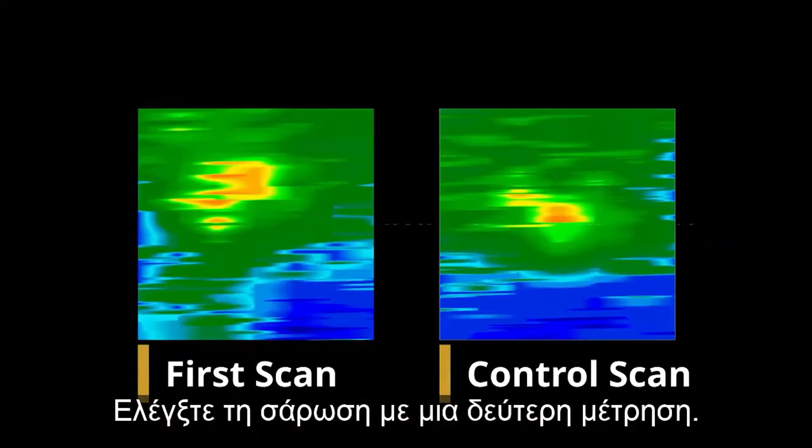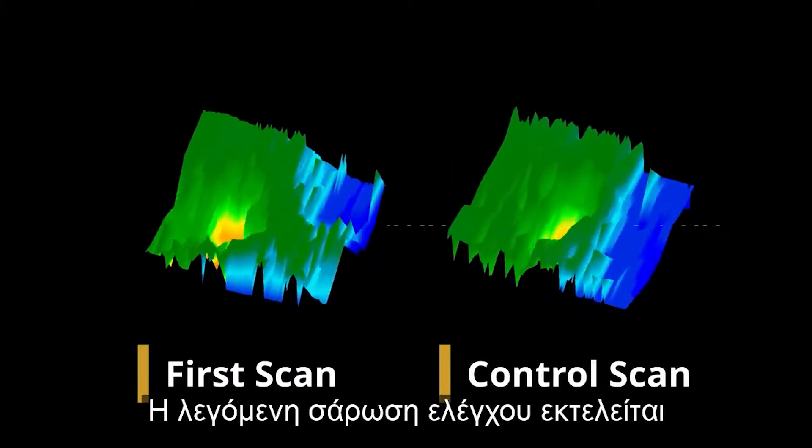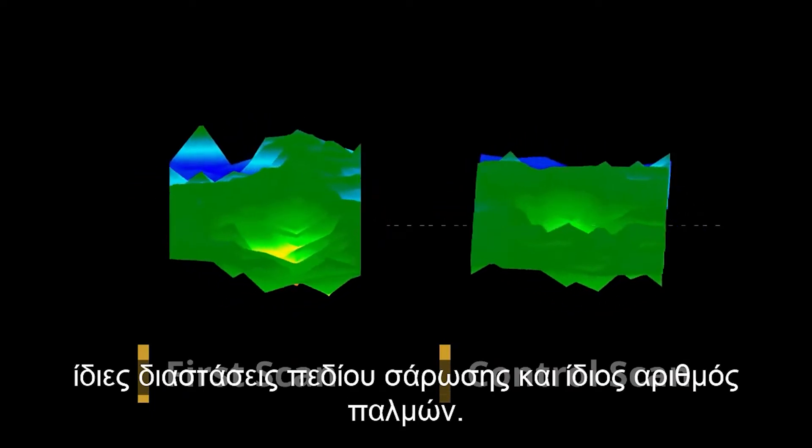Check your scan with a second measurement. The so-called control scan is performed exactly like your first one, with the same scan field dimensions and the same number of impulses.